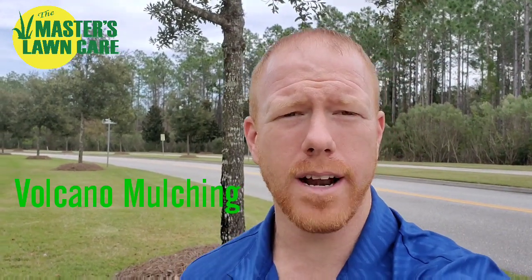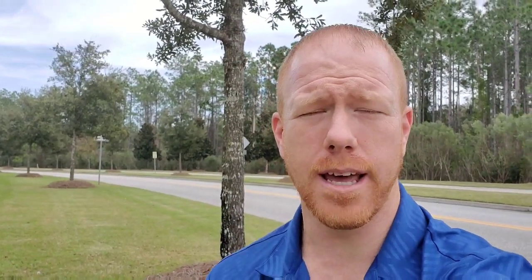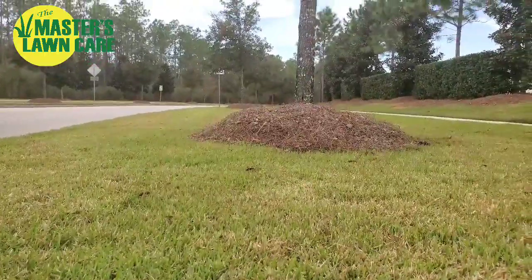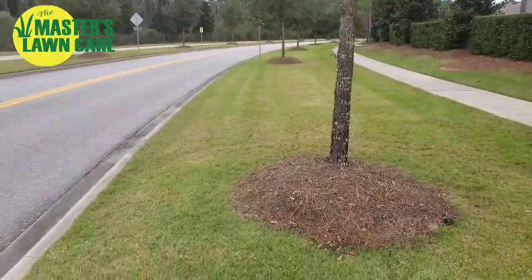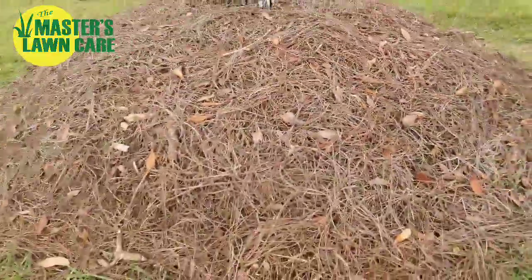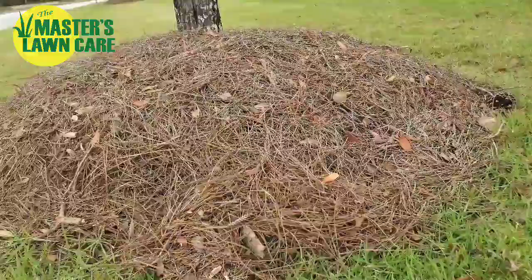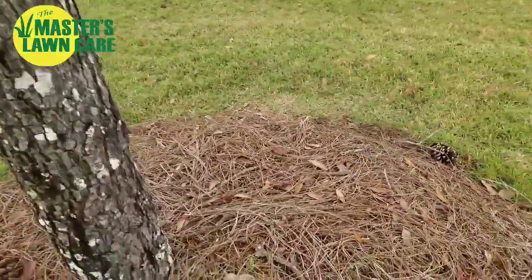This is called volcano mulching, and I wanted to give some tips on why we don't recommend this — why it's not recommended for the health of the tree. You may not be able to see how high this pine straw mulch really is piled on here, but as you look down the street you can see this is not just one that's done like this. Volcano mulching creates literally the look of a volcano around the base of the tree. It's extremely high mulching — you can see the lawn is down here — and that's probably 8 to 10 inches of height above the lawn level of mulch.